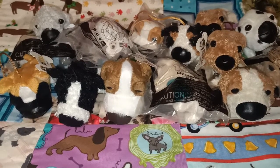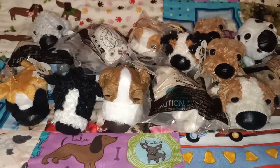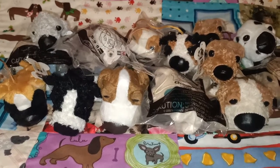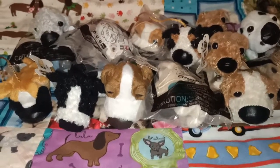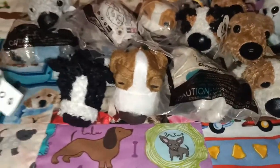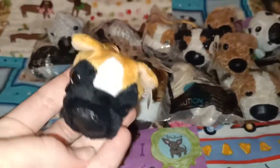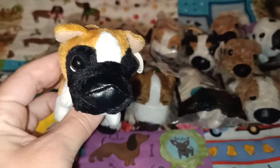Hi everyone, it's Colour Me Ains here with another plushie video for you guys. Today we're going to be looking at some more Happy Meal toys. These ones are from 2006 — in my last video I showed you guys the ones from 2005. These are the dog artist collection dogs that they had at McDonald's in the Happy Meal toys.